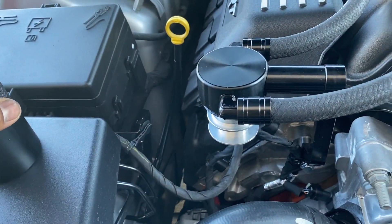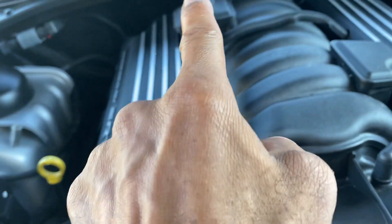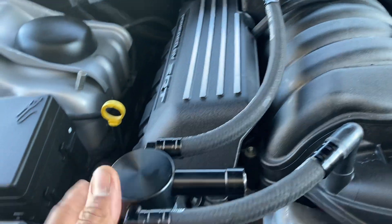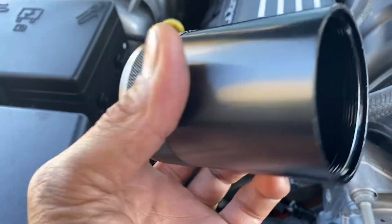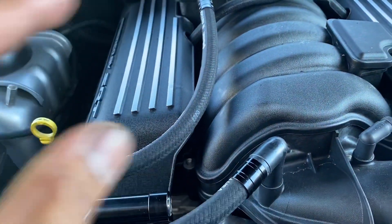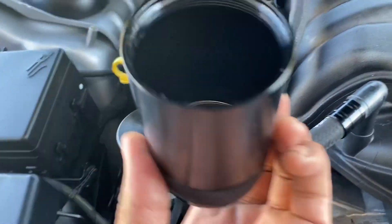The reason these cars need them is because all that oil from the top of the motor gets down into the intake. What this does is it comes through here, catches it, and then you unscrew this piece right here and empty it out. That keeps oil from getting back into the top of the intake and sludging it up.